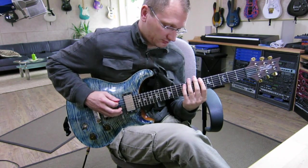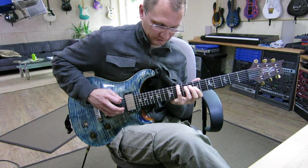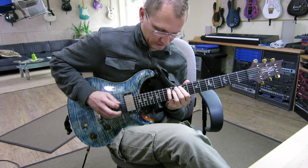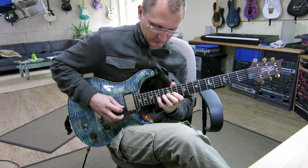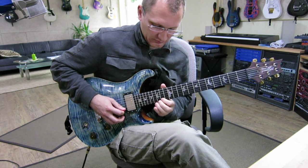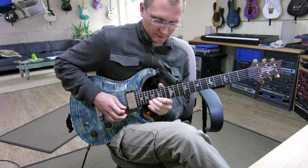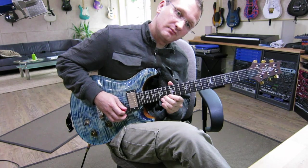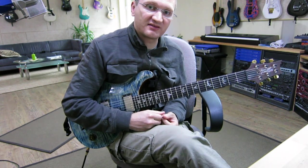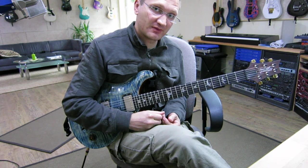So, slowly again. Then once again. Slide — very melodic, a lot of shredding here, but it works and outlines the chords, which is why it's melodic. Always think about the chords. Hope you have fun.